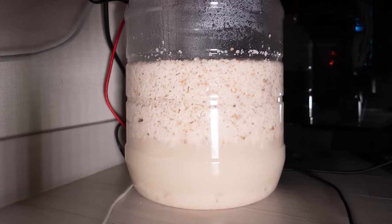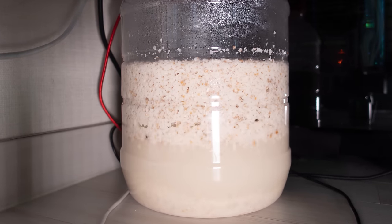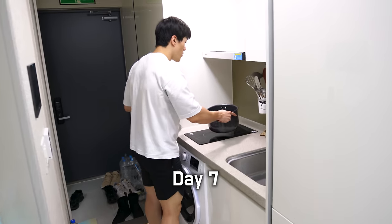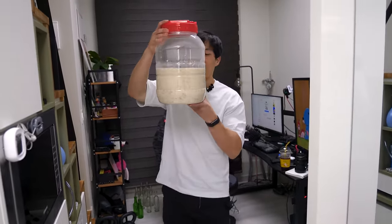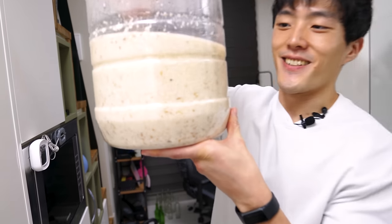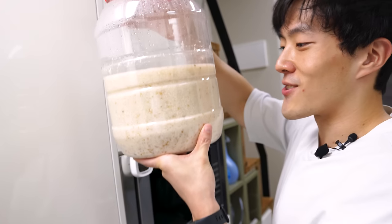Isn't this cool, guys? When we eat sugar, we just get fat. But these guys poop out alcohol for us to enjoy. And after 7 long days, the day of our harvest has come. This is the makgeolli — isn't this cool? It's all liquid now. Remember how it used to be like rock solid? It's all watery now.